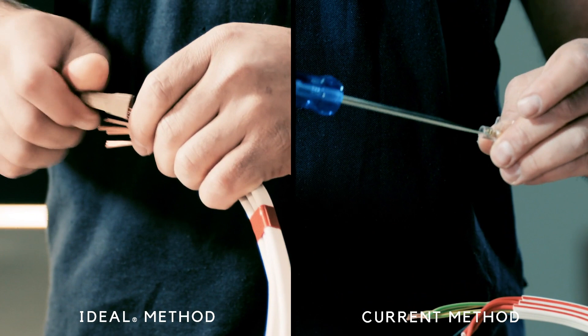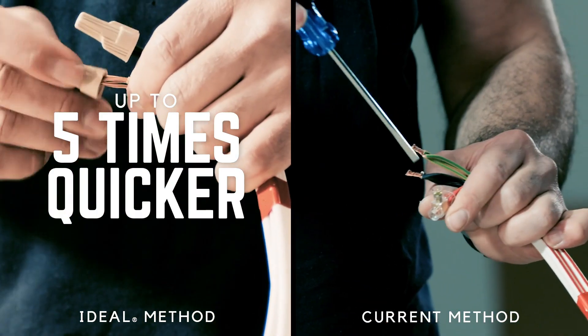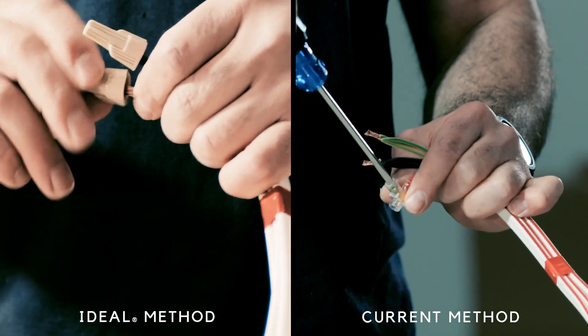Compared to the current method, making connections with an Ideal twister is up to five times quicker. That means less time spent on the job and more time out fishing.